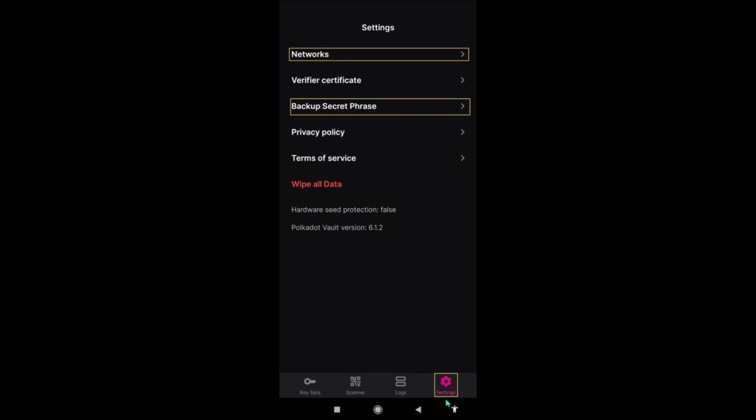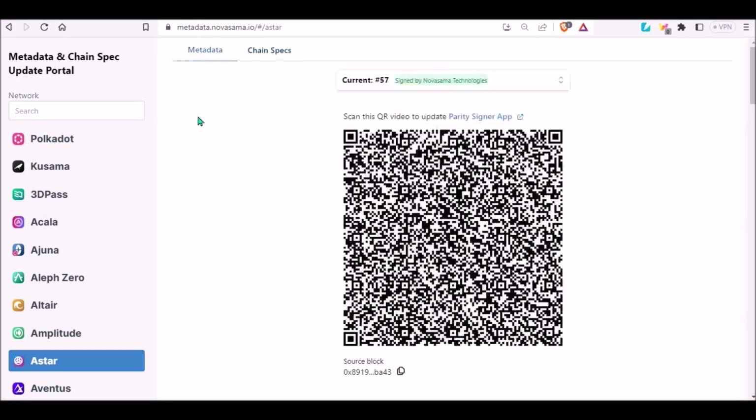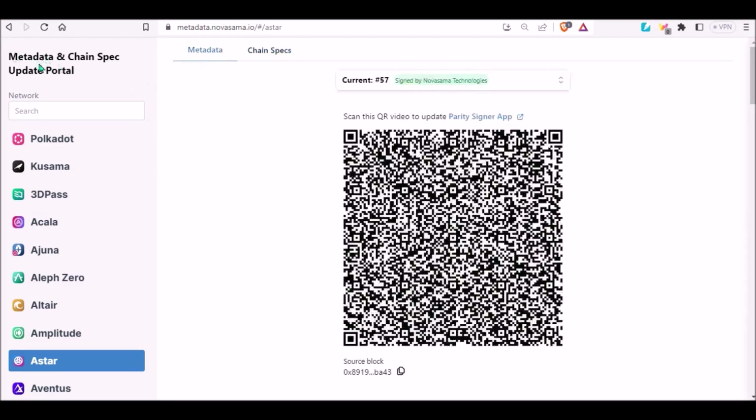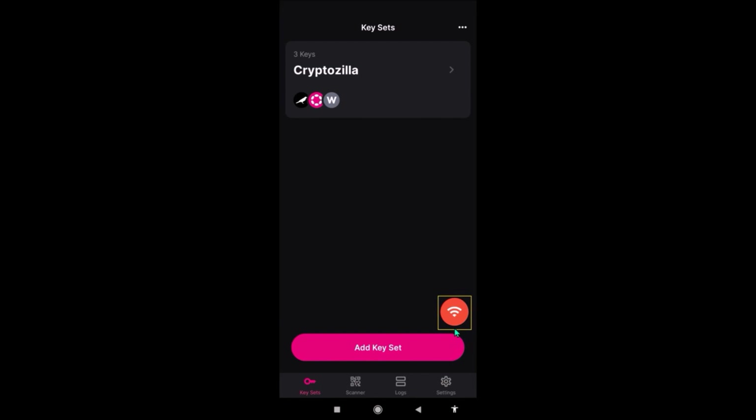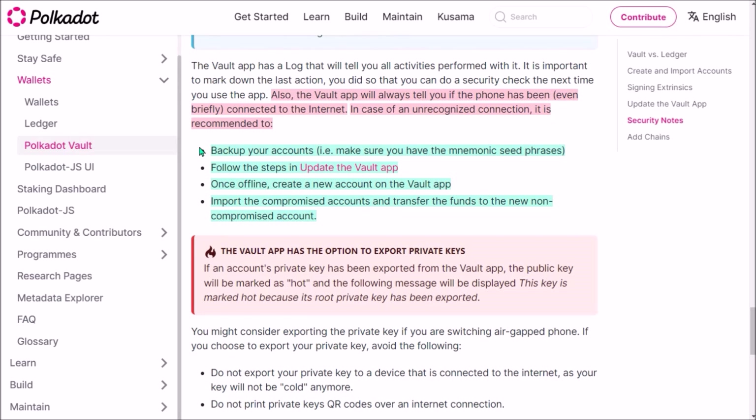Under settings, you can backup your recovery seed phrase, add different parachains to the vault, and also add the metadata for all parachains. Adding and updating metadata for each chain will be needed for signing transactions from the vault and it can be done on the metadata update portal. The vault app will also tell you if the phone has been even for a second connected to the internet. In that case, you will see a red warning icon, which means your Polkadot Vault device has been connected to a network — either mobile, Wi-Fi, or Bluetooth — all of which represents a potential risk of losing your funds.